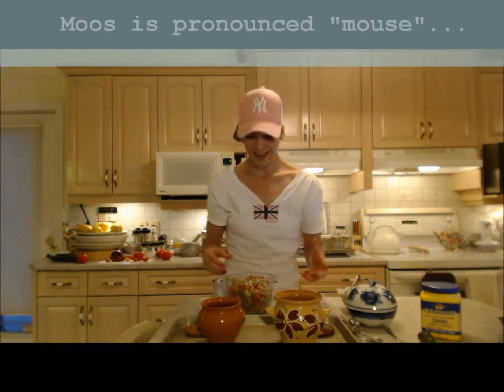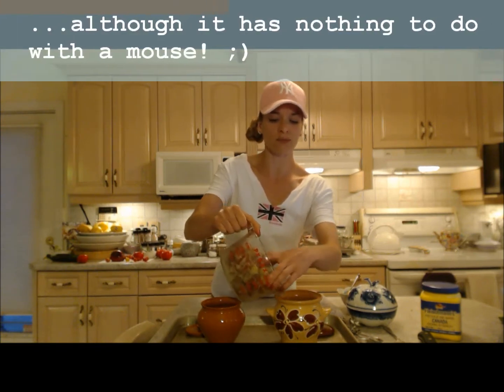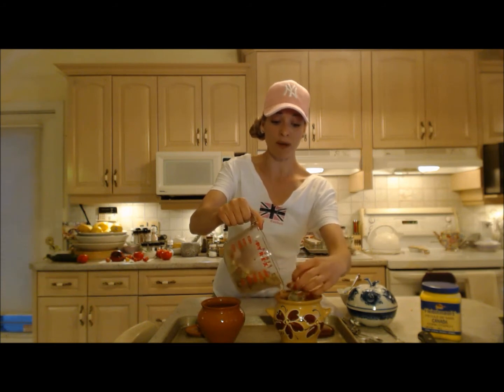I'm going to show you a really great old recipe from my ancestors that came from Russia. They were German but they actually lived in Russia, and they came over here to Canada. This is a rhubarb mousse.